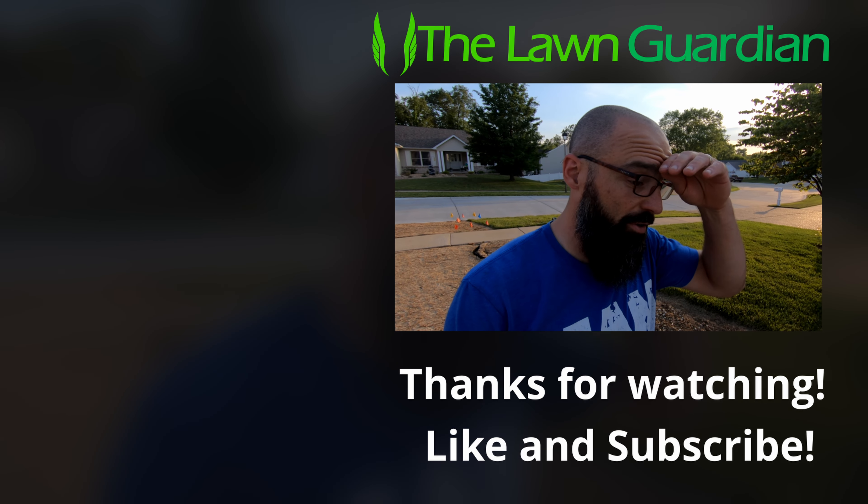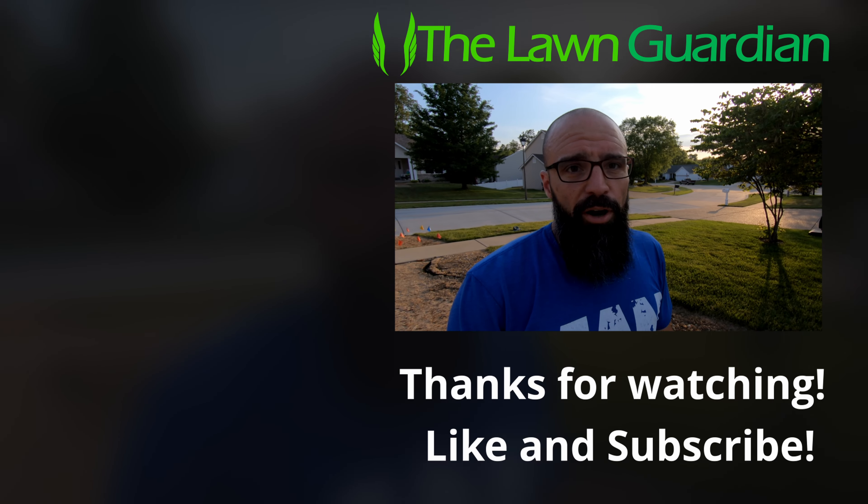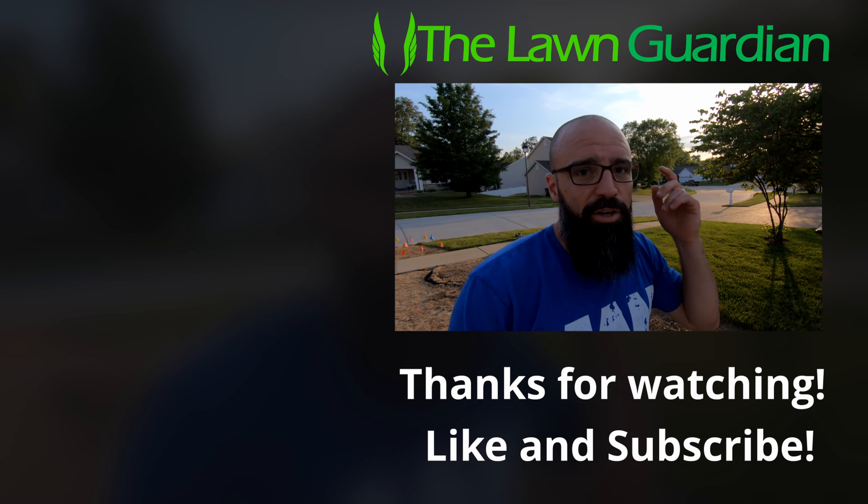Thank you guys so much for watching this process, leaving comments, and all that. This has been a really fun journey so far and I'm really looking forward to getting the new grass grown in. Thank you guys so much and I'll see you in the next video.